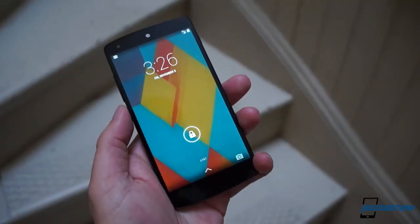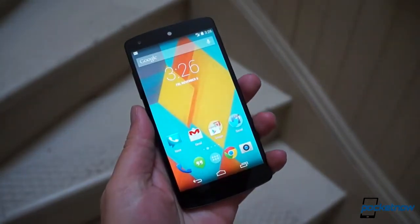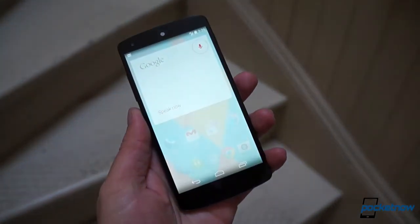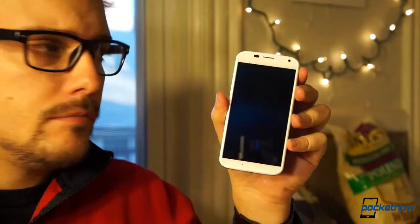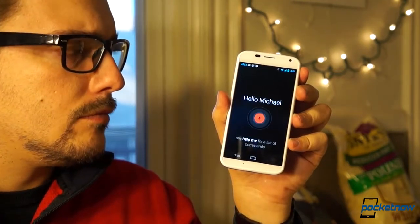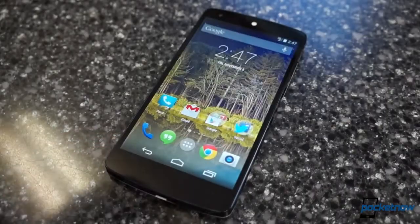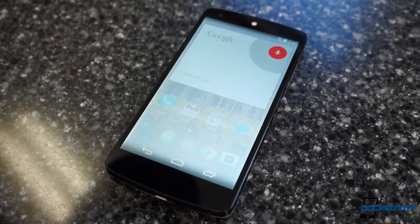There's also the ability to jump into Google Now via a voice command right on the home screen, which lets you do everything from launching an app, to running a search, to calling a number, vocally. It's not as handy in concept as the touchless control found on the Moto X, but it actually works better in execution, because it's very sensitive and almost never fails to activate, which makes it quite handy.